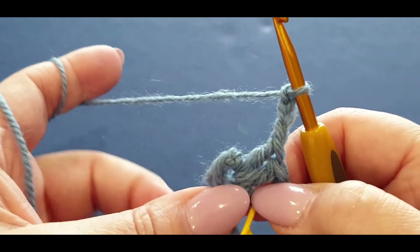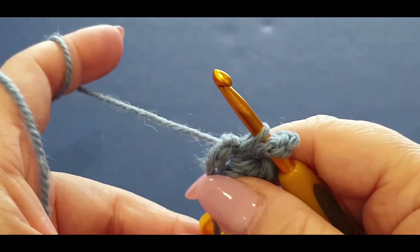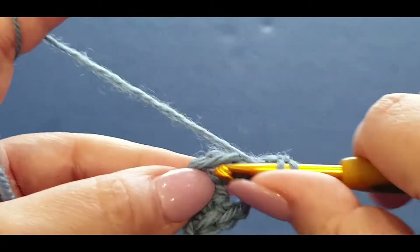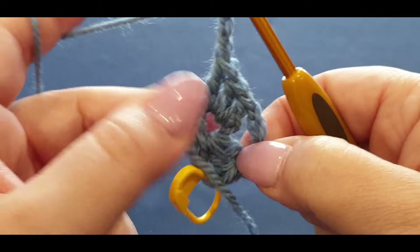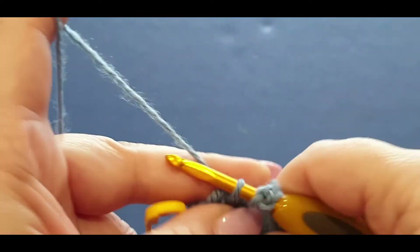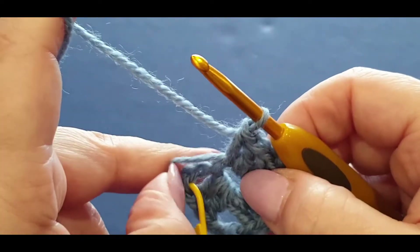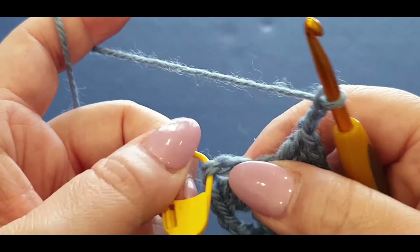Do another double crochet - yarn over your hook, straight into the center, pull a loop through, three loops on your hook, yarn over pull through two, yarn over pull through the last two. The chains here act as a double crochet, so you literally have three double crochets. Chain one, two, and three. Normally it's a chain two to form a corner, but in this piece we are chaining three. Yarn over your hook, double crochet in that space - I'm crocheting over my tail, not necessary if it confuses you. Do a second and then a third double crochet.